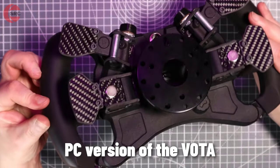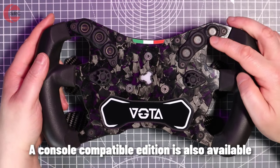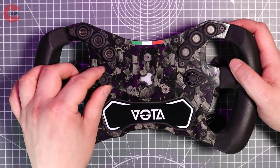The Votta steering wheel is 290mm wide, weighing 1.2kg. On the front face we get 6 backlit RGB buttons and 2 7-way funky switches for a total of 20 inputs.